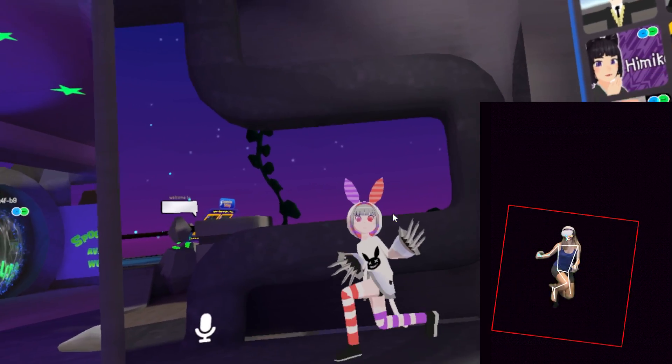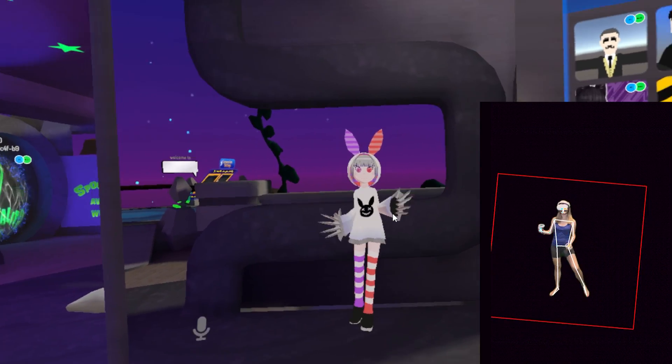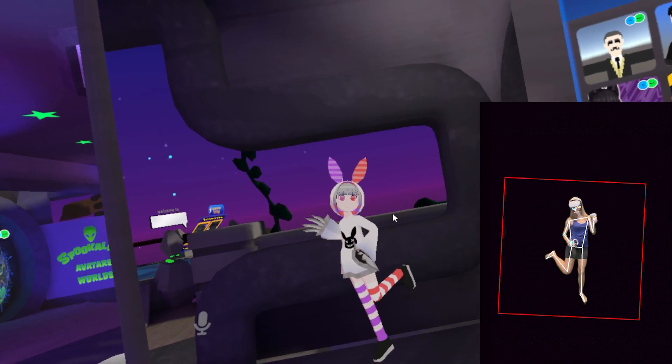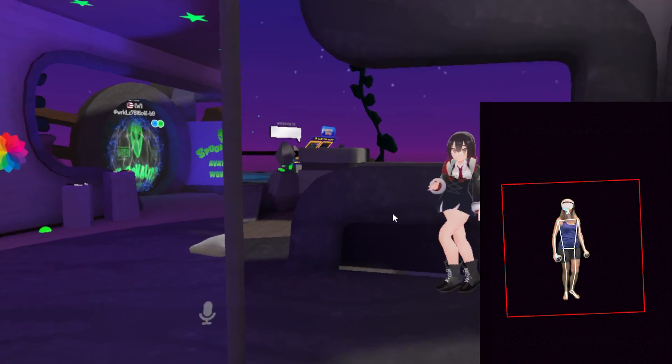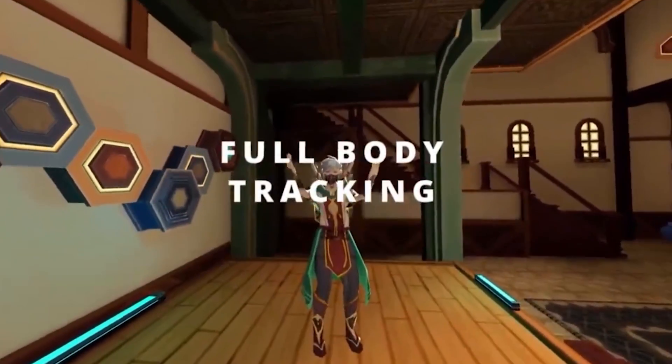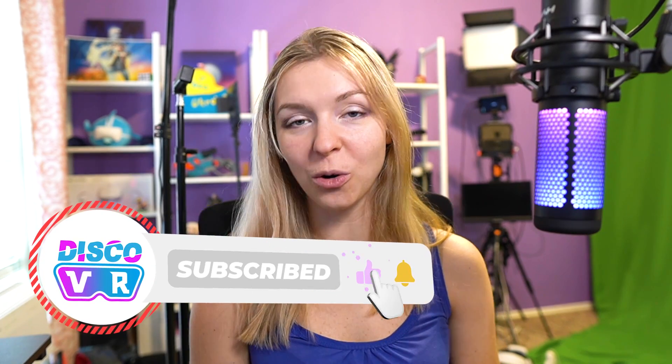For now the app is rather wonky, but if the developers improve it, this is going to be an amazing solution for full-body tracking in VR without physical trackers. You can test it right now for free — if you have an iPhone, just install the Virtual Motion Tracker plugin on your SteamVR, install the free app on your phone, connect them with the same local IP address, and you're ready to go in any game that supports full-body tracking. I'll also test it with Zenith, which is introducing full-body tracking too.